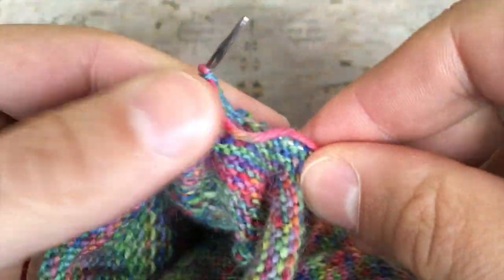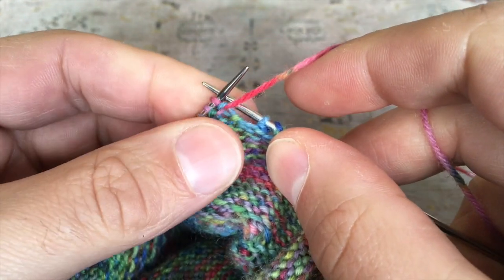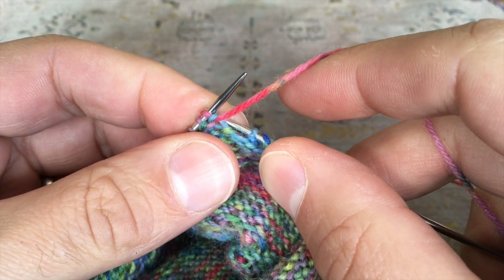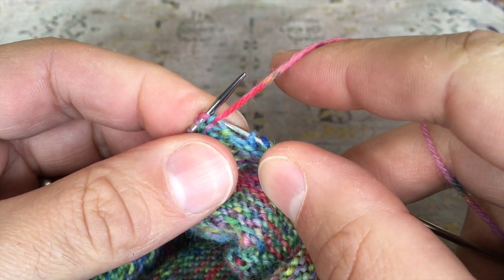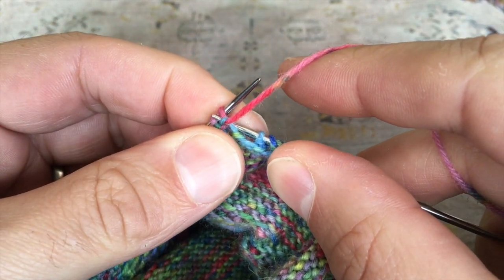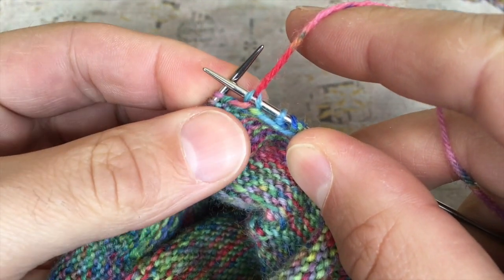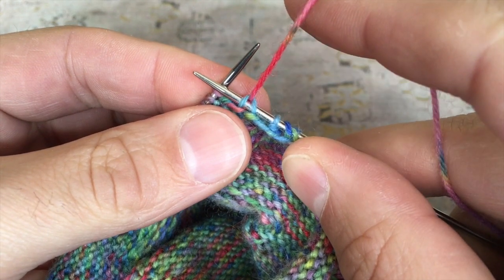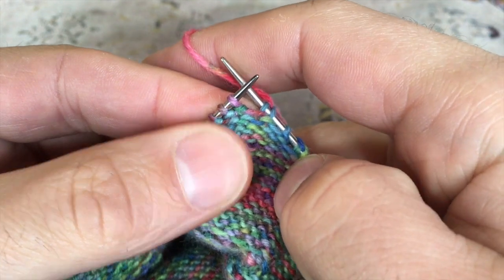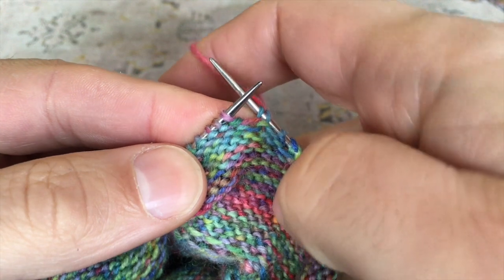There's no wrapping or anything to be done. The next thing to do — making sure the yarn is to the front of the work, regardless of whether you're working on the right side or the wrong side — always do this next stage with the yarn at the front. You just slip one stitch, the stitch you've just worked, purlwise from the left needle to the right. Then to complete the short row, lift and pull up on the working yarn and take it to the back of the work over the top of the needle.